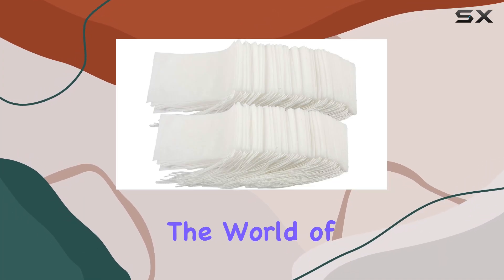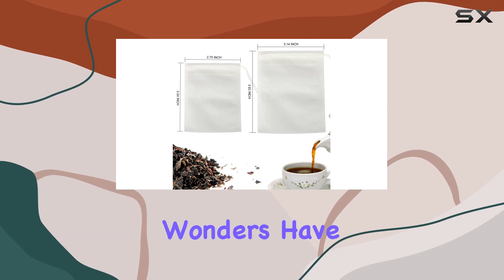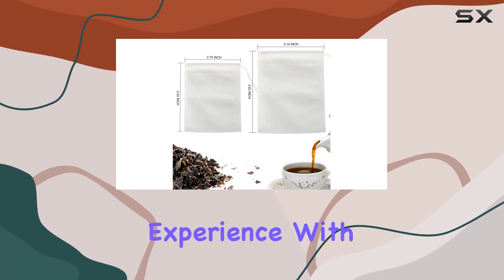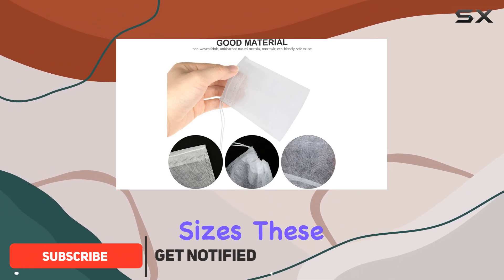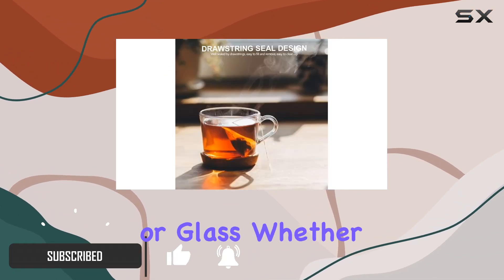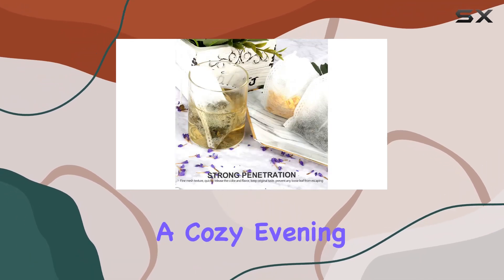Today, we're diving into the world of YGDZ tea filter bags, and let me tell you, these little wonders have revolutionized my tea drinking experience. With 200 disposable empty bags in two different sizes, these filters are perfect for any tea cup or glass, whether you're at work, traveling, or simply enjoying a cozy evening at home.